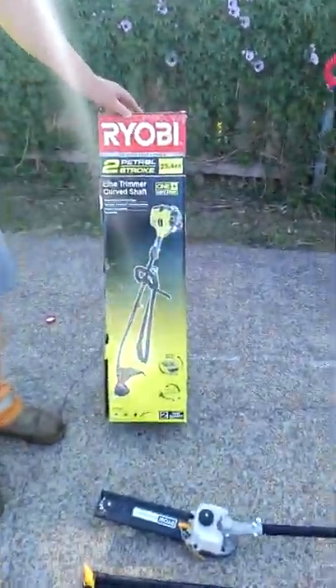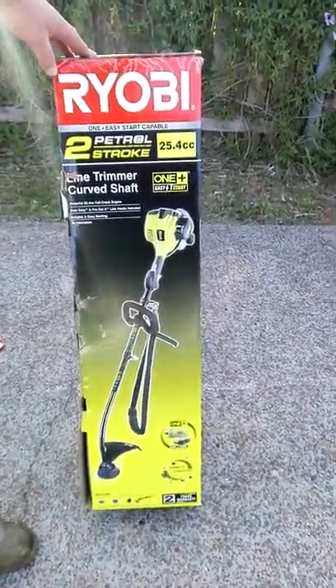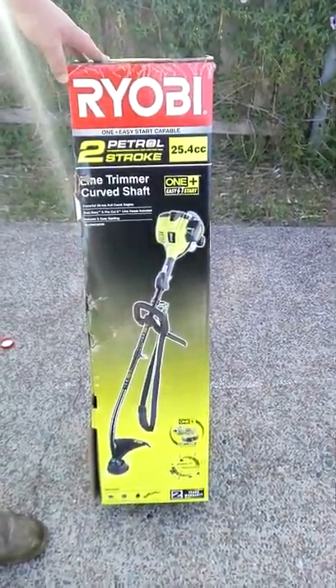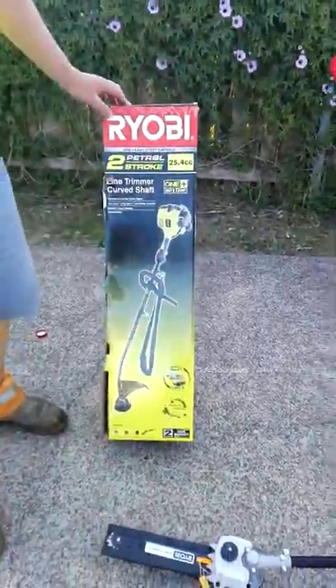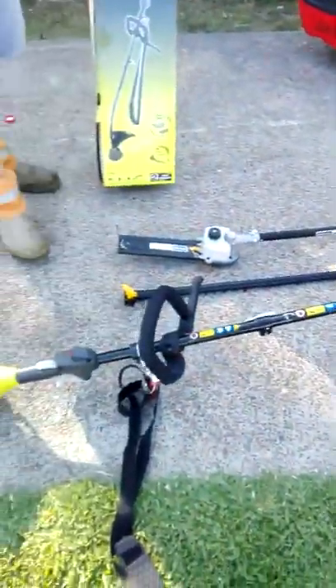We also got the Ryobi two-stroke trimmer. It's a curved shaft — you know, it's just what you prefer. I don't mind the curved shaft, it doesn't bother me. Curved or straight shaft.